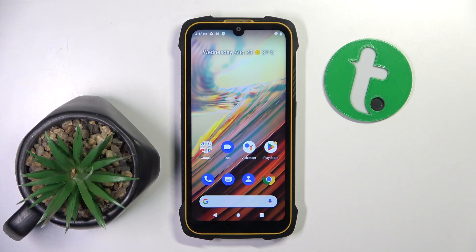Welcome guys to the Tutorial Info channel. In front of me is the Cubot King Kong 6, and in this video I'm going to show you how to enable the Hey Google command of Google Assistant on this device.